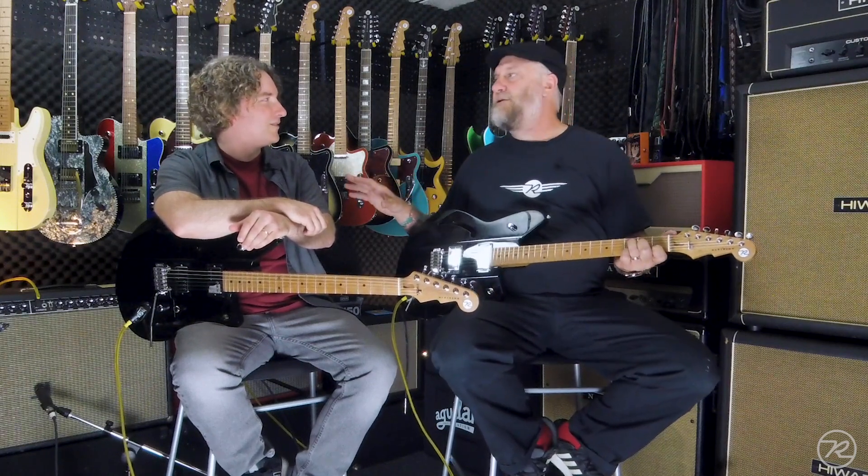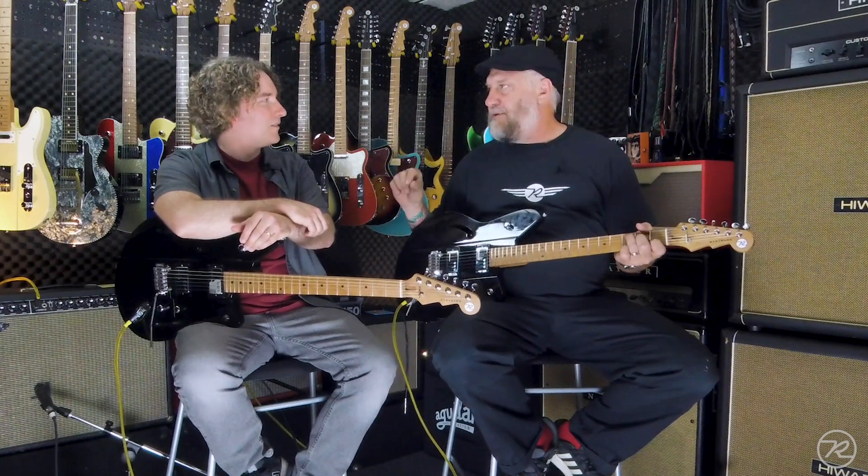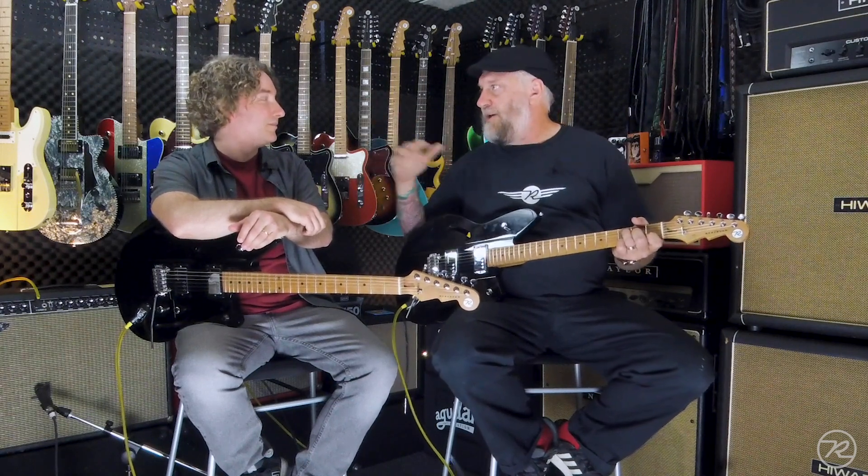Another thing that we do here at Reverend that I don't always talk about with this guitar — we very, very purposely put a very thin coat of paint on all the instruments. We could make perfect guitars that were just like mirror glass images. How you accomplish that is you put on a quarter inch of sealer, sand it perfectly flat, put on your color coat, then put on a quarter inch of clear coat and sand it perfectly flat. But when you're done with all of that, you've added eight to ten ounces to the weight of the guitar.